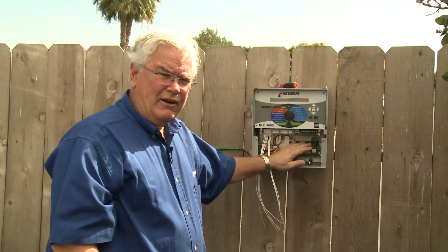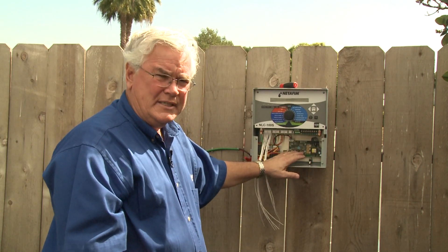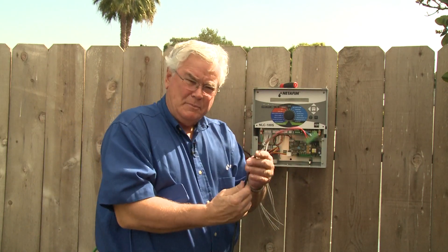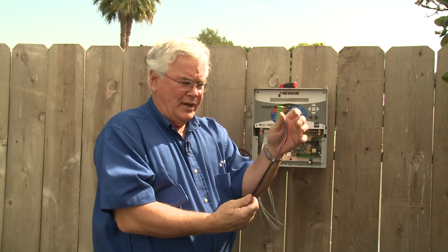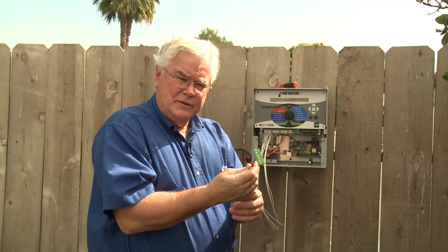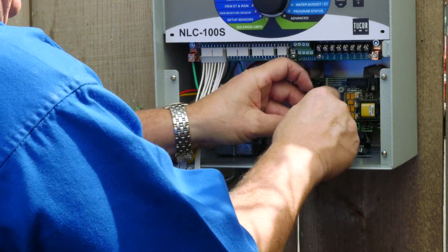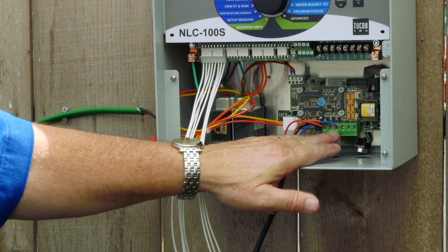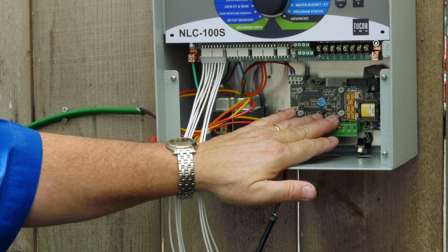The SMI board is the interface board between the field moisture sensors and the controller itself. The wire used to install moisture sensors is a specific double-jacketed twisted pair wire with a specific cable on the end. Make sure you pay attention to the wiring detail provided with all instructions — they wire a specific way. The wire comes up through the bottom in a conduit, and you can pull the connector off, put your wires in properly, and it's installed.